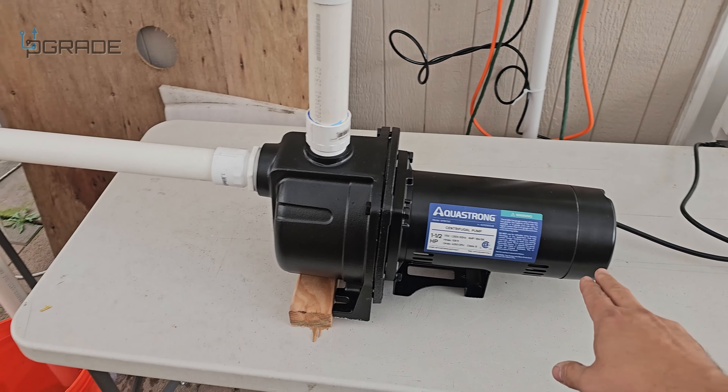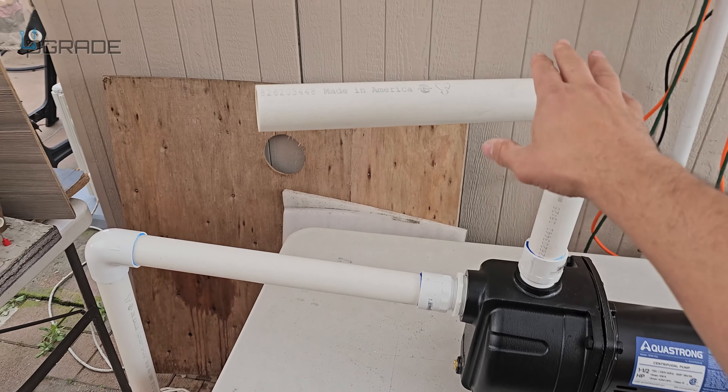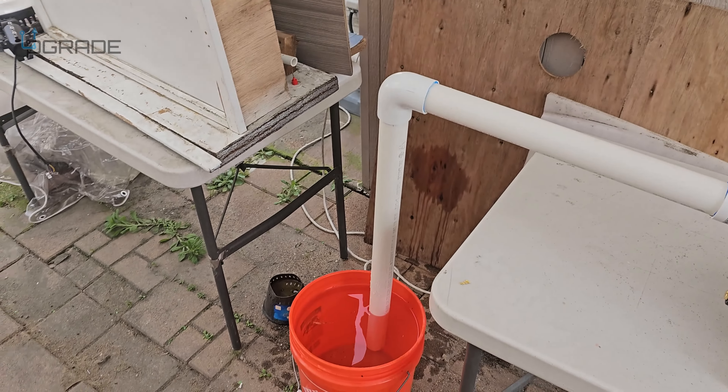I didn't do a very good job on the connection, but just use the copper heads only — I don't have them, so we're going to try this without them, but I don't recommend that. Just make sure you add water.